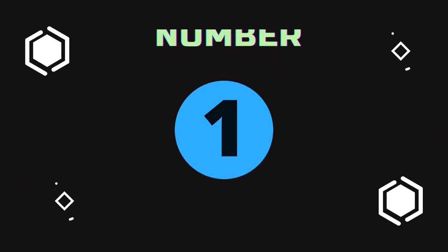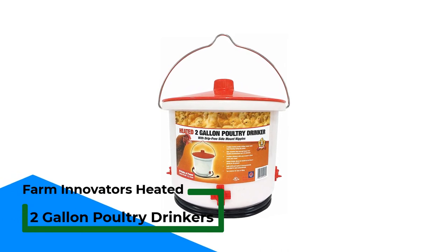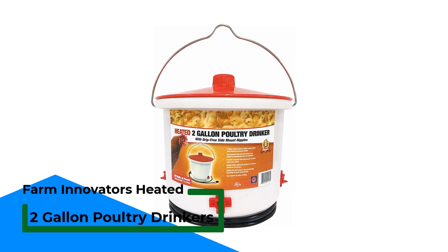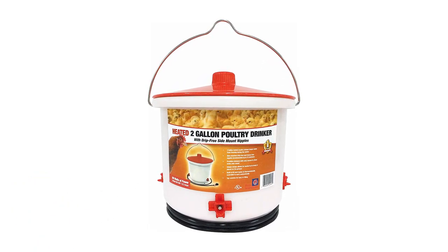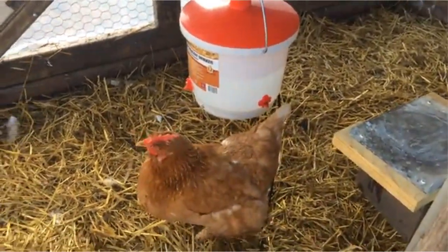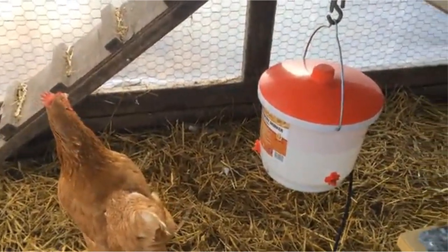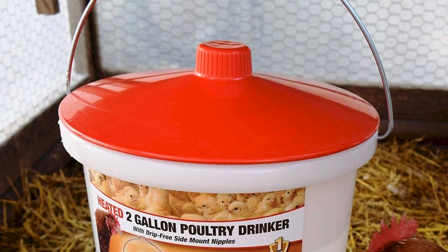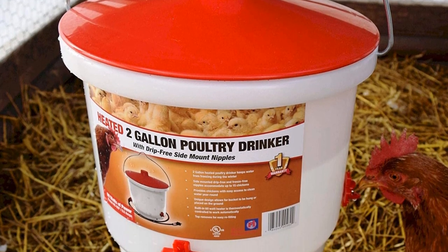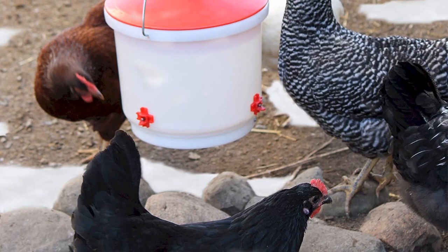Number 1: Farm Innovator's Heated 2-Gallon Poultry Drinker. This drinker has many helpful features including an easy-to-remove lid for easy filling and cleaning, low electrical wattage to keep your electric bill low, and translucent walls so you never have to guess how much water is left. It also has a thermostat safety feature to help keep your coop safe from fire risk — if it senses the outside temperature warming up, it automatically turns off to prevent overheating.